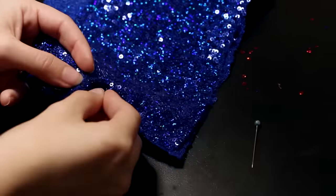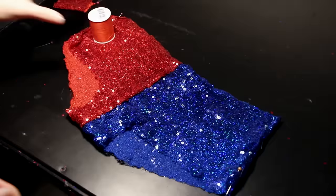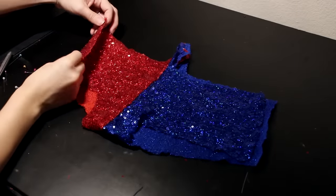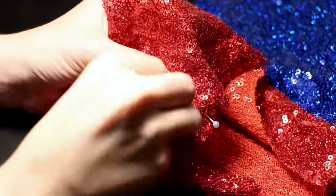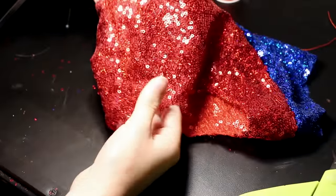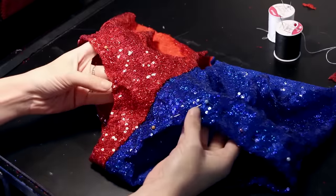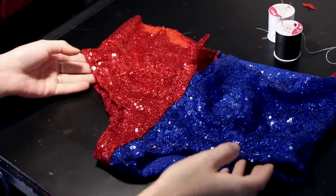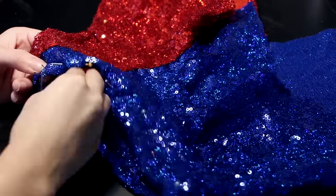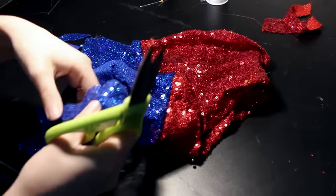Now fold over the edges, pin them, and do a zig-zag stitch to close them off. Be sure to use the right color thread so it doesn't show. You are doing this while it's on your body so that when you put it on you don't have any surprises. Then when you have them exactly how you want them and they're pinned in perfectly, take them off carefully so you don't poke yourself and begin sewing the edges in a zig-zag stitch.